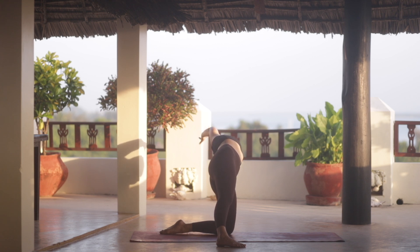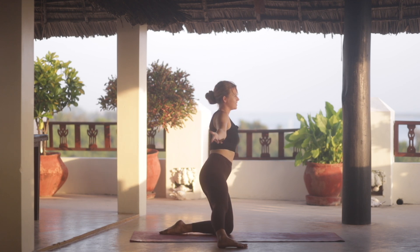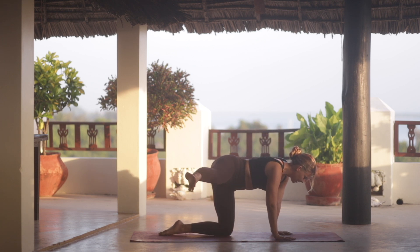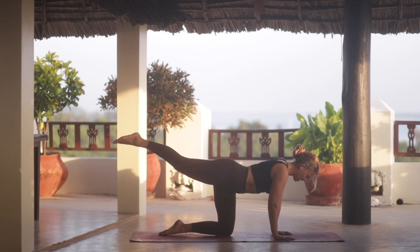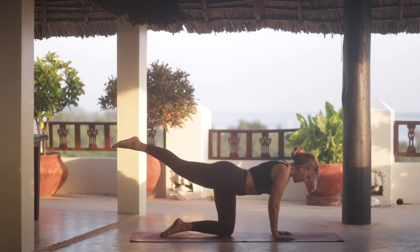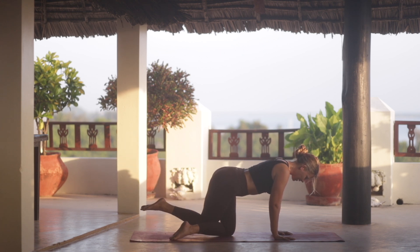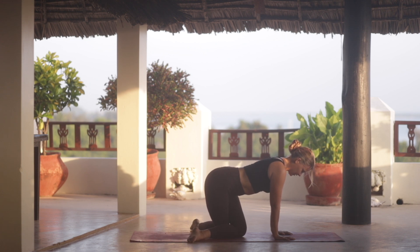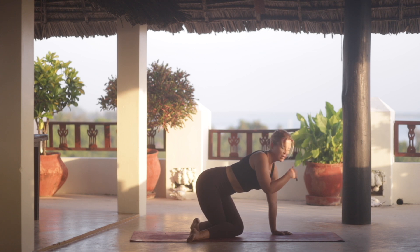Take an inhale. And then as you exhale, come back through center. We'll bring our hands back onto the mat, then pick the right foot off the mat and bring the leg towards the back of the mat. We'll then bring the knee down, but cross it behind the right one and start to move your ankles away from each other. We're going to sit into a gomukhasana.